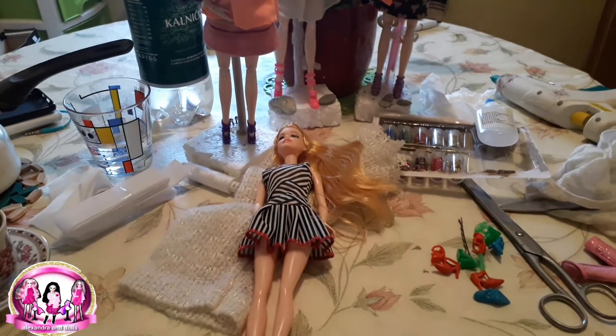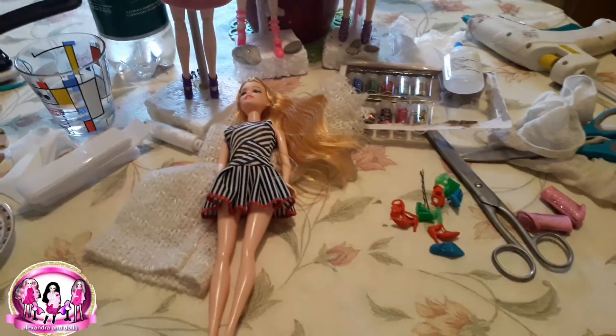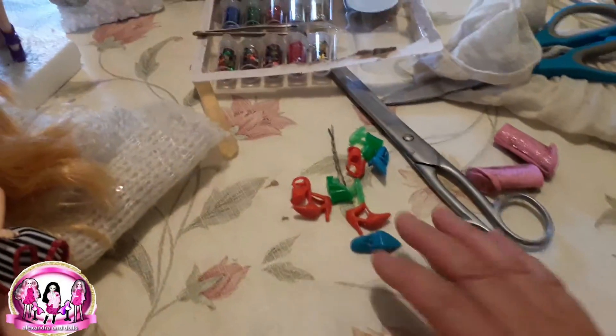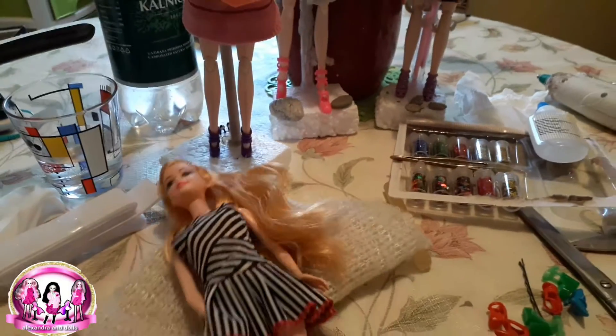Hello everybody, how are you today? Welcome to my channel! Yesterday I was so happy when I found this Barbie doll — this glitter — and shoes, lots of shoes. Now I use her shoes for my dolls also.